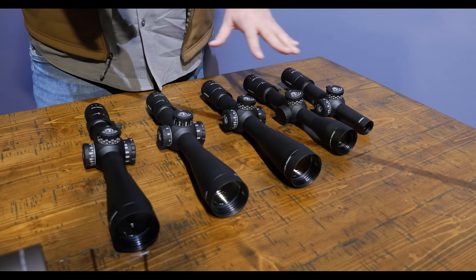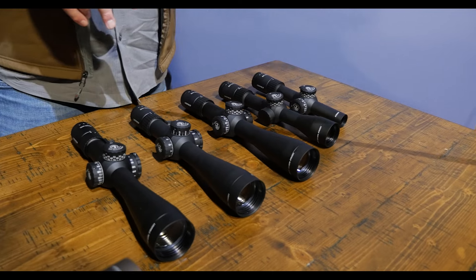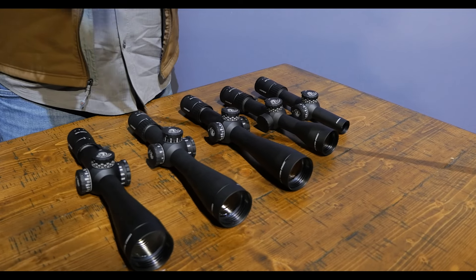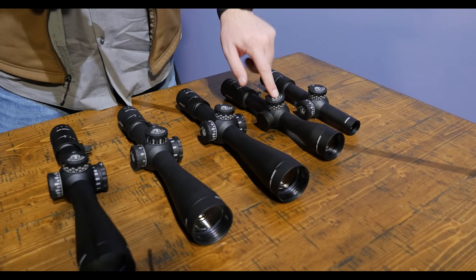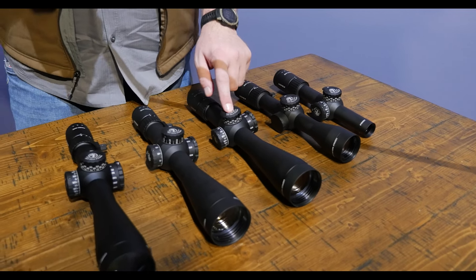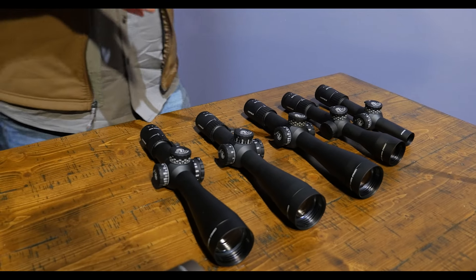The Mark IV HD name comes from a four-to-one erector system, so you've got a four times zoom ratio. We've got five different models for magnification ranges at launch: one to four and a half, two and a half to ten, four and a half to eighteen, six to twenty-four, and an eight to thirty-two that I just don't happen to have on the table with me right now.